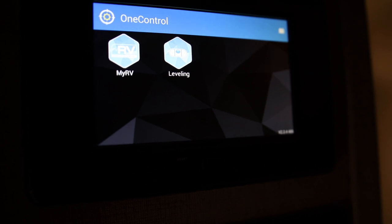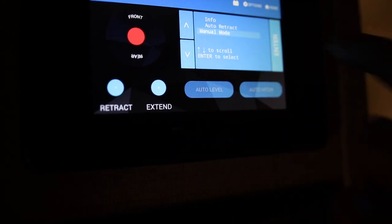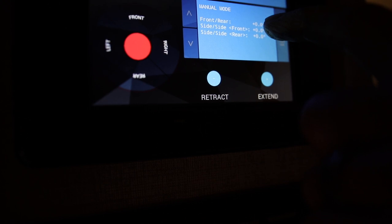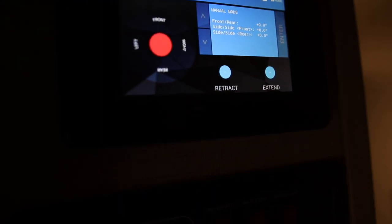Now the last thing to do is reset the zero calibration. In your OneControl touch menu, select Leveling, go to Manual Mode, and hit Enter. I've already manually leveled it so I'm level side to side and front to rear. However, when I test with an actual physical level, I'm a little bit off. I'm going to re-zero based on what a real level is telling me — the bubble is slightly to the right, so the left side needs to come up a tad, and the front is slightly high so it needs to come down ever so slightly.